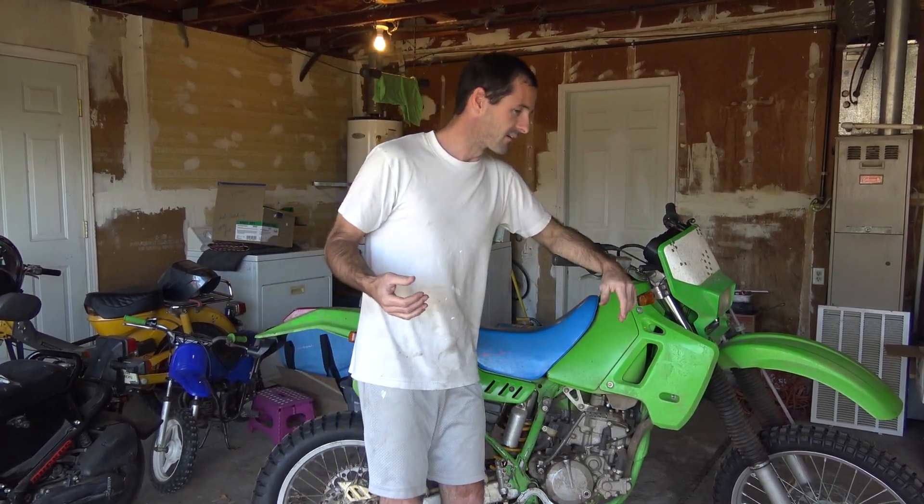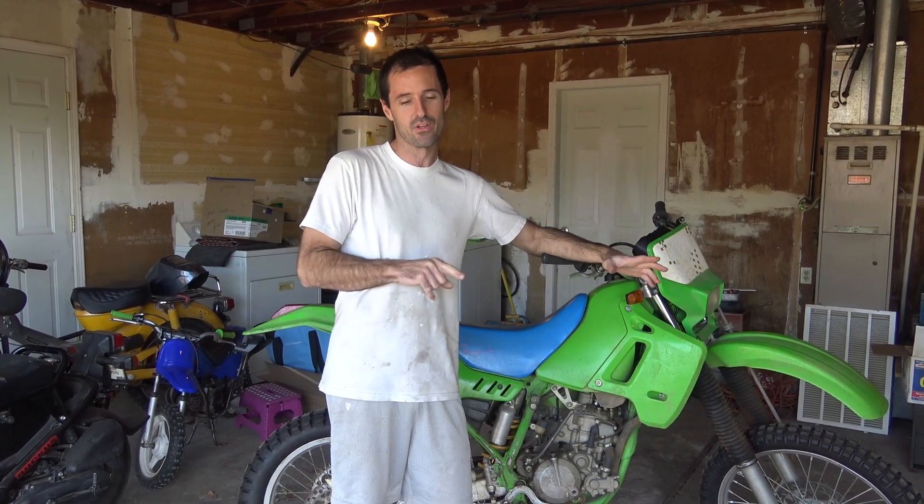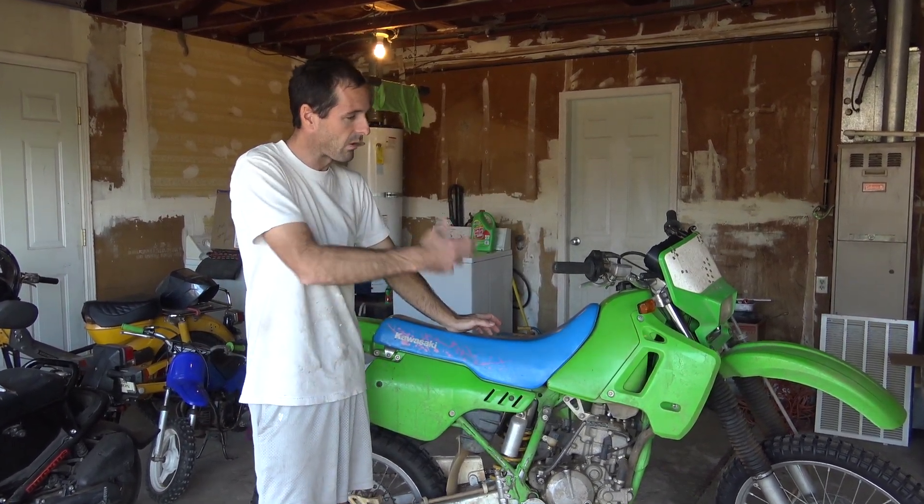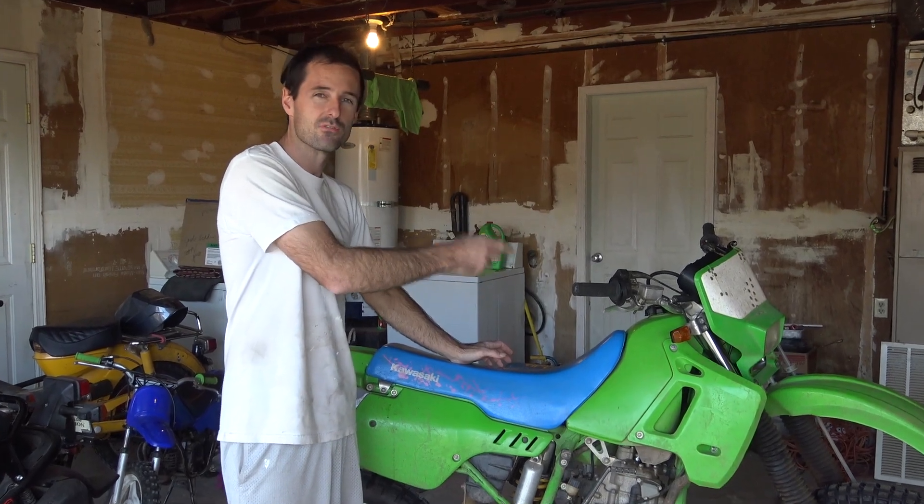This sounds expensive. I really thought you were going to say this sounds boring, because that's what I'm thinking. Do I still have your interest? Cost isn't the only thing here. This is our life and we only live it once. And I want this to drive down the street with pride and with working turn signals.